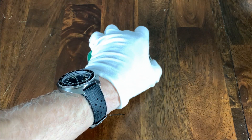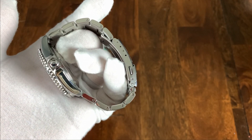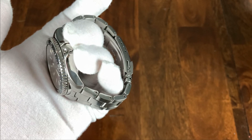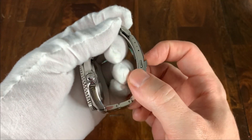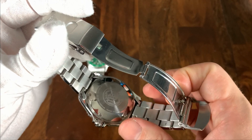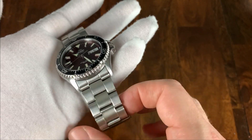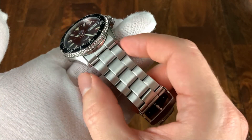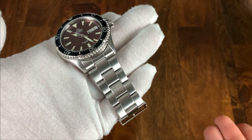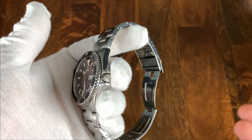Moving on to the bracelets. What the Kamisu bracelet has going for it is that it does have four micropositions — I think four is the magic number where you should be able to get the bracelet to fit your wrist. On the downside, it has just a pressed metal clasp, and hollow end links. The bracelet also doesn't taper very much — only two millimeters — so it's quite chunky overall. It also utilizes split pins for sizing, which are a little bit harder than other systems like you'll see on the Islander.